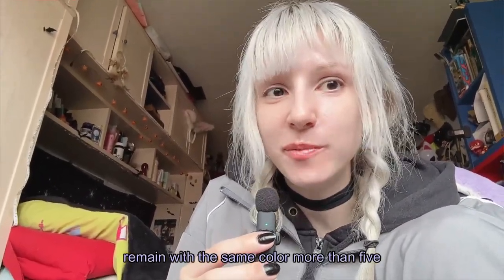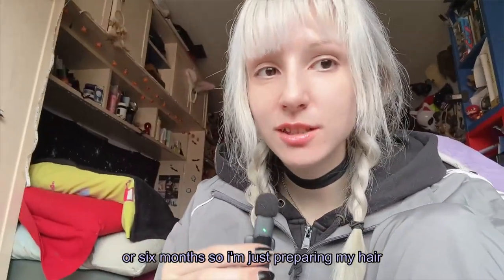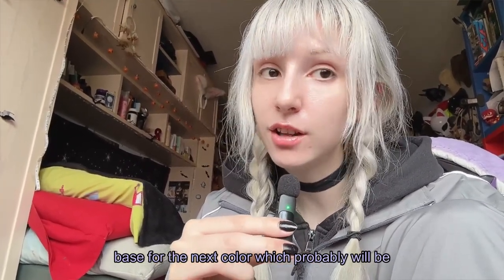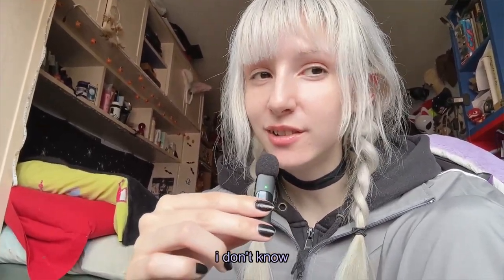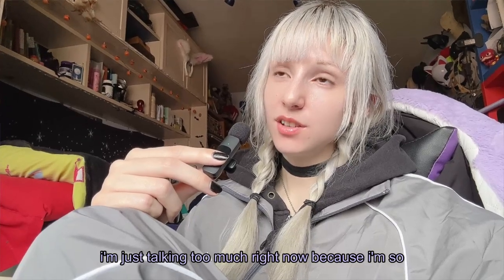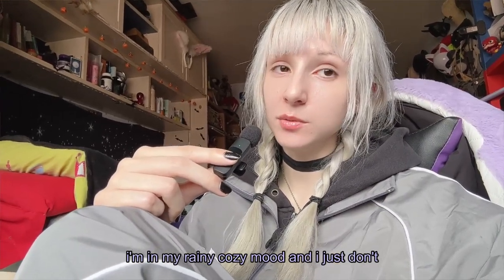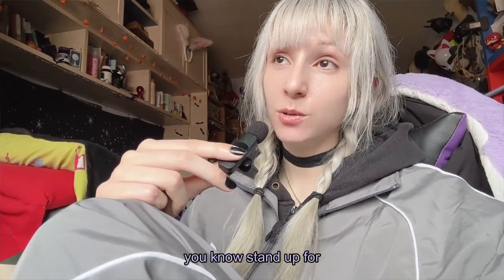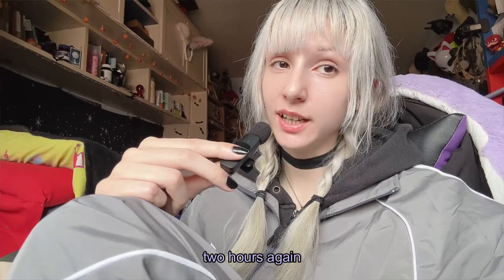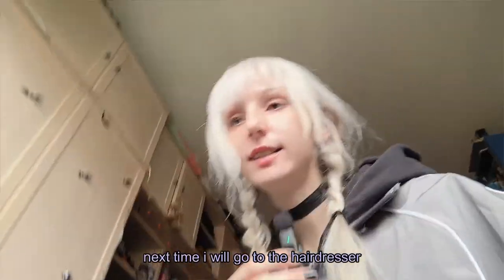By the way, I don't plan to remain with silver color. I never stay with the same color more than five or six months. So I'm just preparing my hair base for the next color, which will probably be violet again, or maybe pink — that will be a surprise. I'm just talking too much right now because I'm so lazy. I'm in my rainy, cozy mood and I just don't want to go dye my hair and stand for two hours again. Next time I will go to the hairdresser.